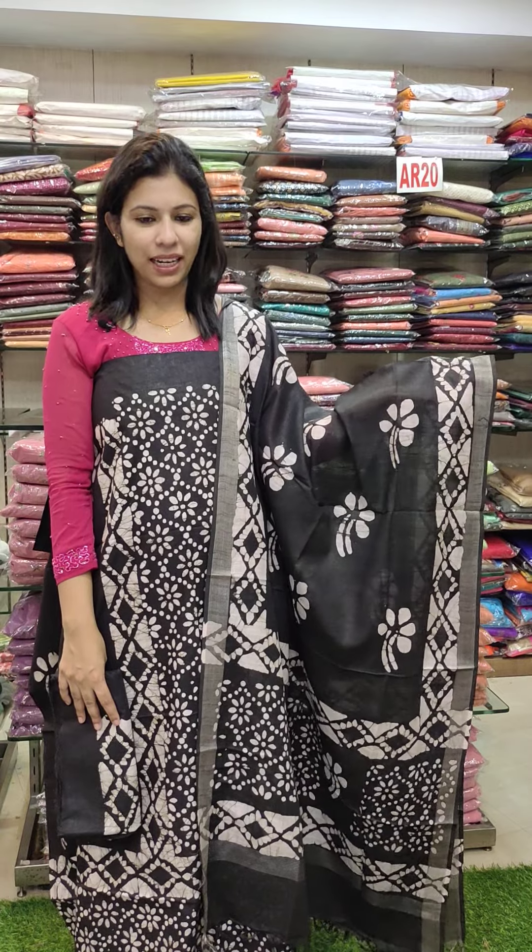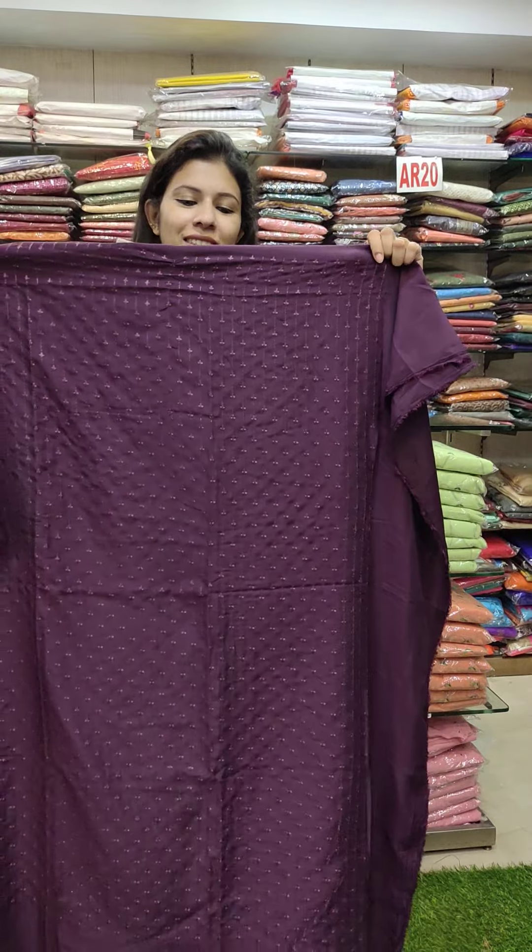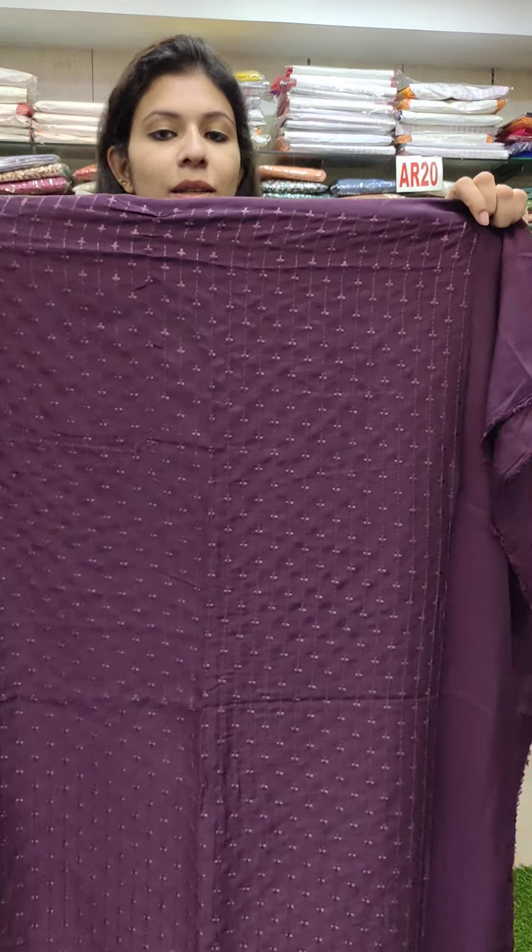One of the offerings is in black shade. The soft Bagalpur cotton fabric is priced at 1290. Fresh pink is also available here.